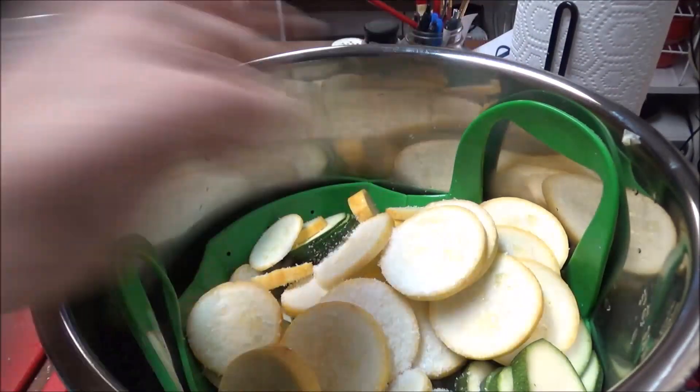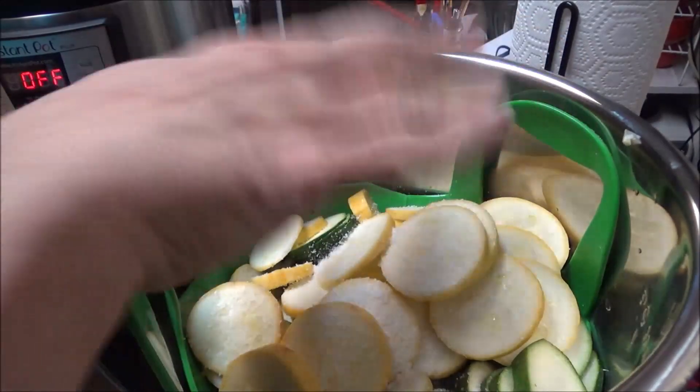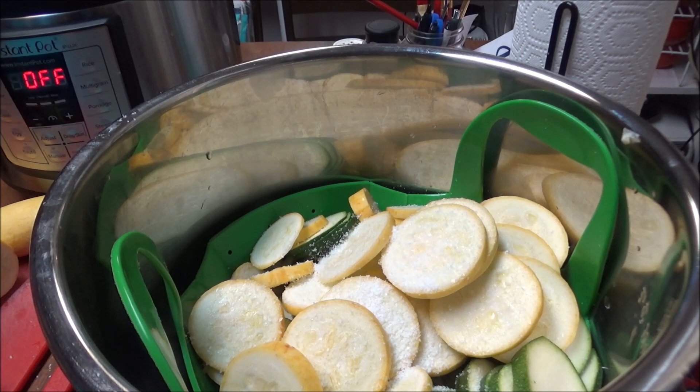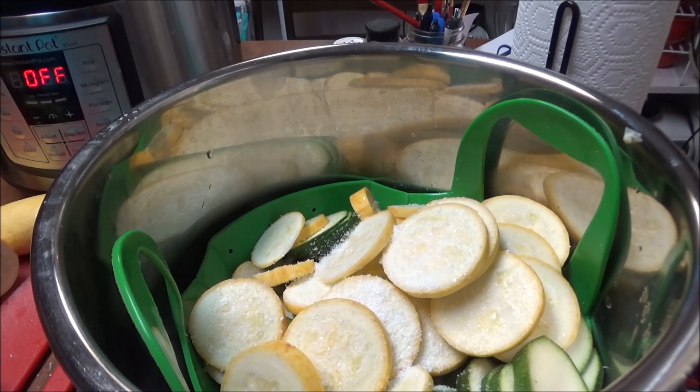I'd say probably two teaspoons of kosher salt on top of these and then now I'm going to put the onion, then the zucchini and then the yellow squash and more salt, and I'll bring you back when I get ready to start it in the pressure cooker.